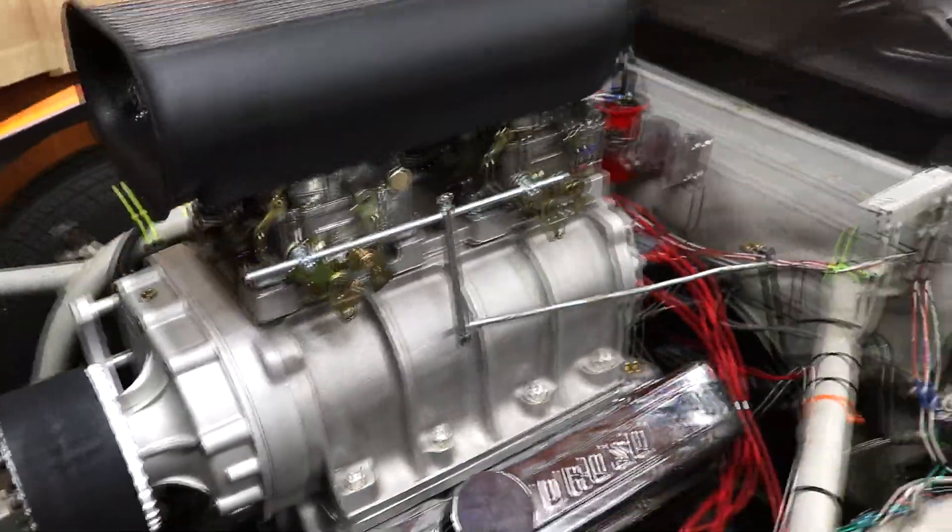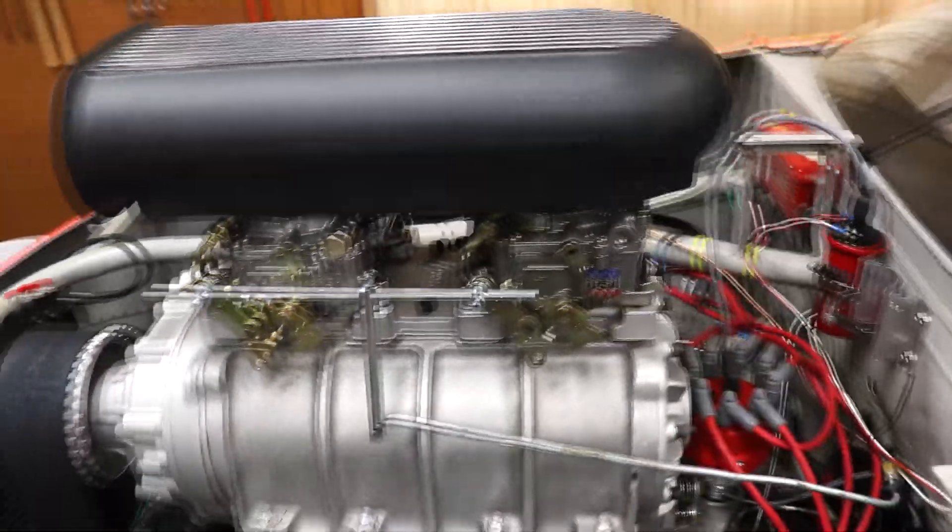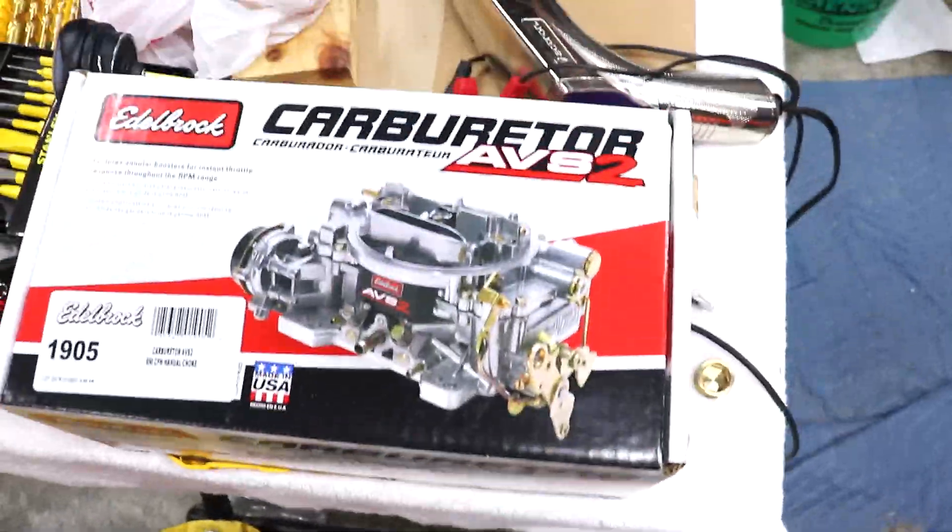Hello everyone and welcome back to the Ride Shirt Randy YouTube channel. Guess what? Last time we drove this thing for the test drive, it turns out that the rear carburetor is a 500 CFM. I went to look at it to get metering springs and jets and all that stuff, and it turns out it's a 1404, which is a 500 CFM carburetor. That is no good. So I went out and I got another 650 AVS2, which is the same exact carburetor that's on the front, and we're going to put that on the back in place of the 500 and take it for another drive.